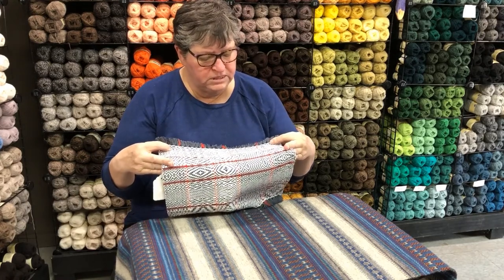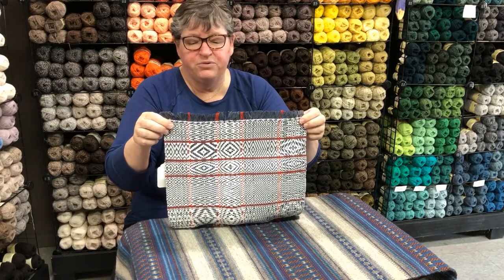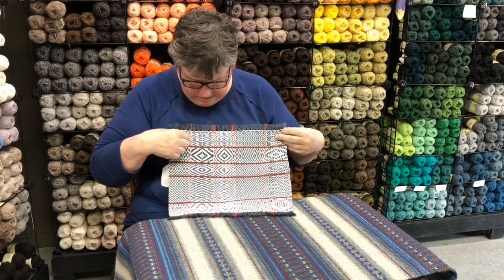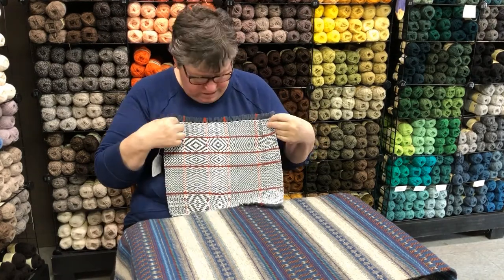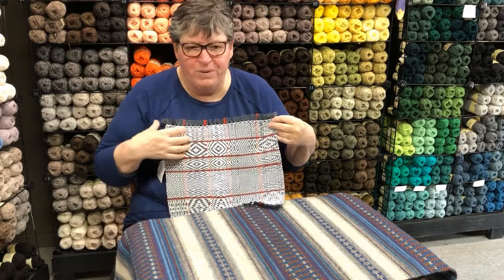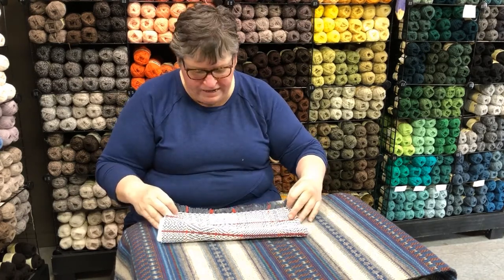This is a sampler — weavers call it a gamp. Between each of the red lines it's been threaded to create a particular pattern and then woven to create that pattern again. Our diagonals are what we threaded for and what we treadled for, and then we get these free patterns — weaving patterns that happen because of the mechanics and the computer part of the loom. Weaving is very numbers-based; you don't have to count very high, but you do have to do math.